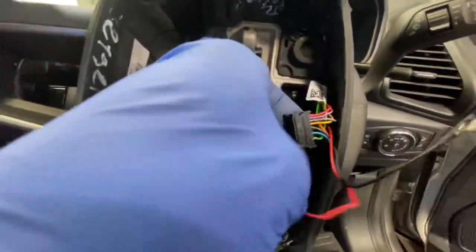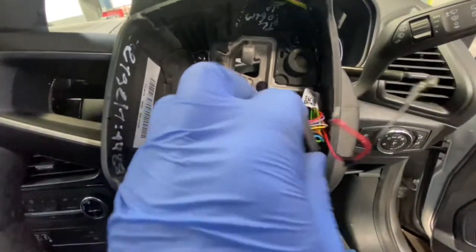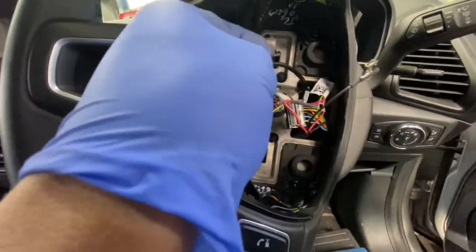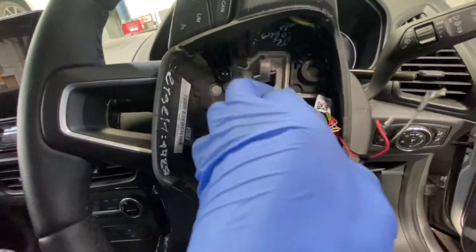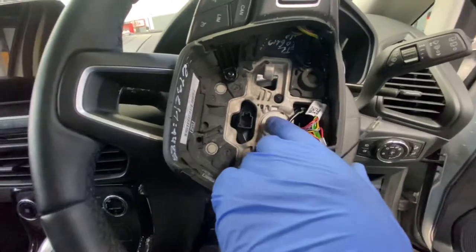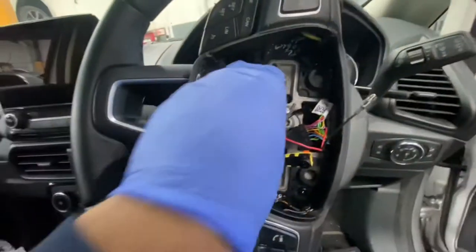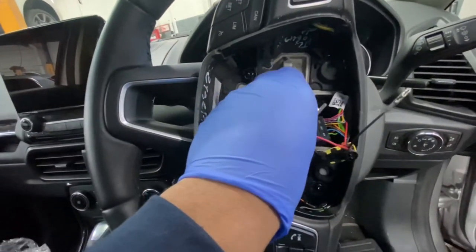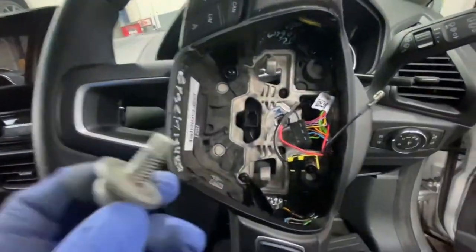As you can see, we don't need that plug because the new steering wheel comes with one already. We just need the one for the airbag that's connected to the clock spring. Next step is to remove this T50 torx. Now we've loosened the T50, just pull that out. Also make sure the clock spring doesn't turn when we take the steering wheel off.